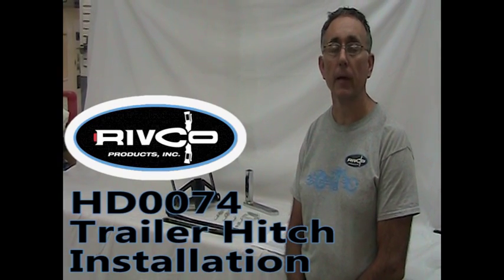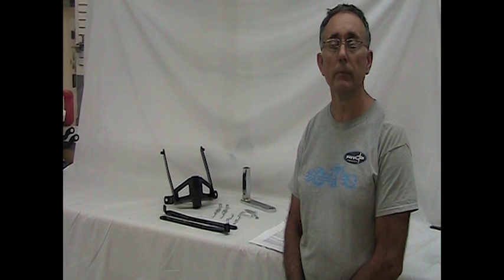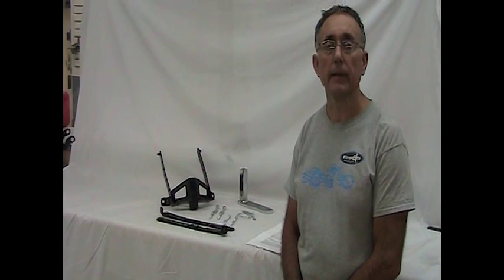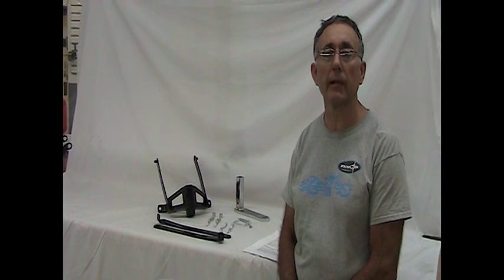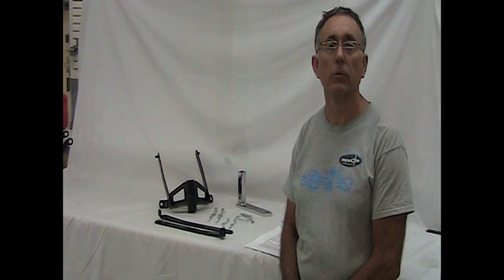Hi, I'm Rich from Rivco Products. Today we're going to show you how to install a trailer hitch on a 2014 or newer Harley-Davidson FLH or FLT model. That would include Classics, Ultra Classics, Limiteds, Road King, Street Glide, Road Glide, and all CVO or Screaming Eagle versions of those same bikes.